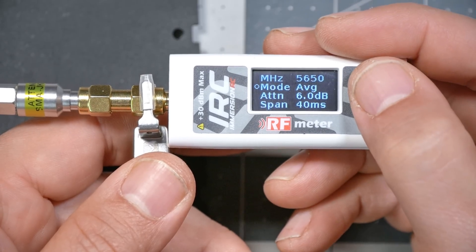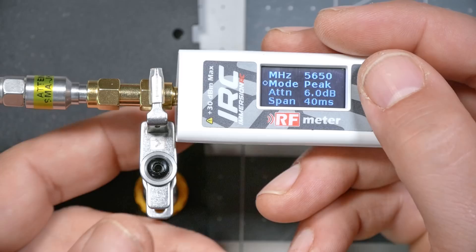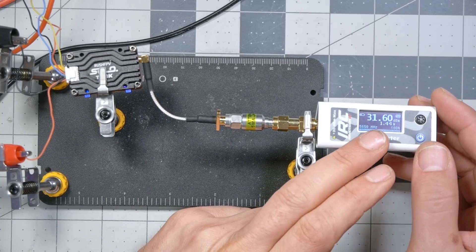I'm going to put in 6 dB of attenuation to match my attenuator. What that does is the meter adds 6 dB back into the power measurements, canceling out the effect of the attenuator so you get accurate readings. The mode can either be set to average or peak. When working with an analog video transmitter that sends a continuous signal, use average. When working with a digital transmitter like Crossfire or ExpressLRS, use peak. So we're going to set that to average.